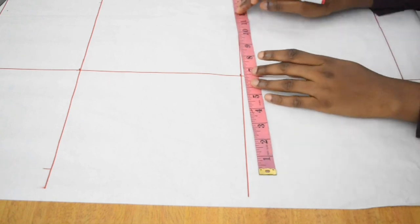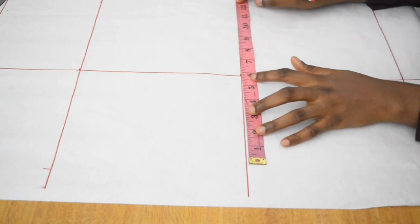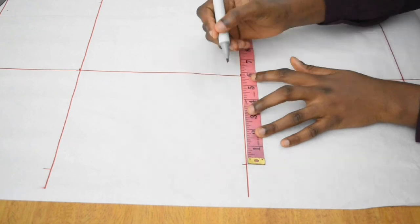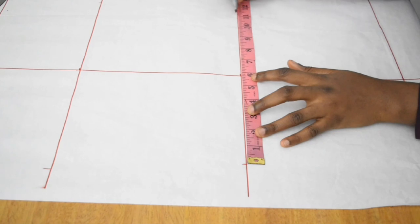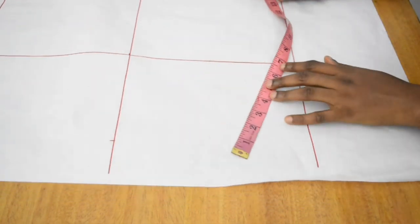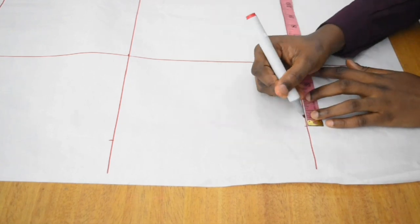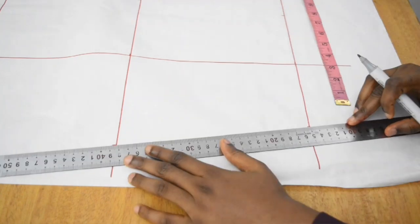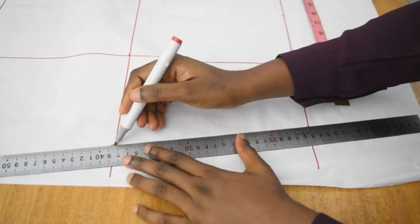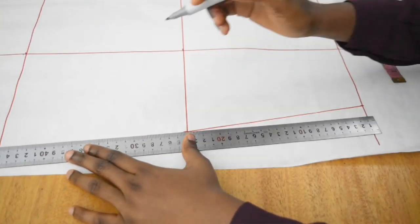For my elbow circumference of 11.5, I divide by 2 to get 5.75, place 5.75 in the middle, and mark both ends: 0 and 11.5. I do the same for my wrist circumference of 9 — 9 divided by 2 is 4.5 — so I place 4.5 in the middle and mark both ends.